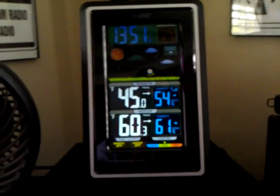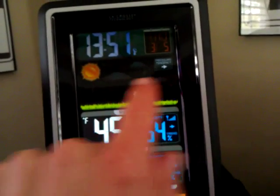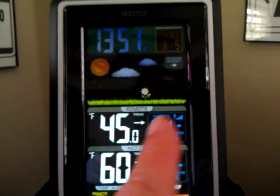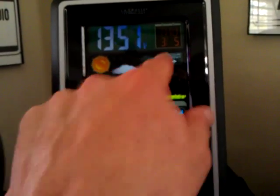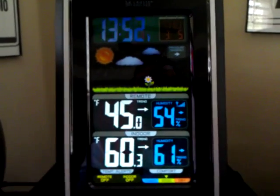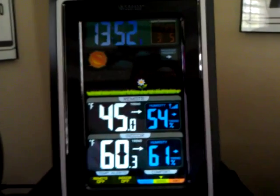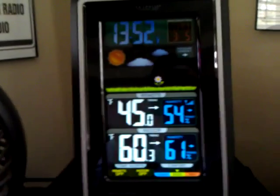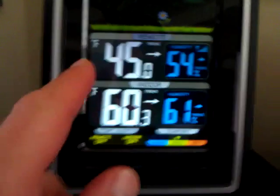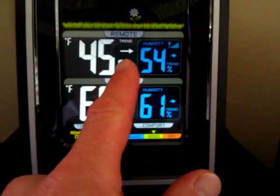So it will automatically adjust itself. It says it takes up to three to four days for the barometric pressure sensor to equalize to where it's accurately predicting the forecast. Right now it's showing sunny, partly cloudy, and barometric pressure is steady, which means steady weather. When it's rising, conditions are going to improve. When it's lowering, conditions will typically worsen. The remote unit sensor is outside — 45 degrees outside, steady barometric pressure.